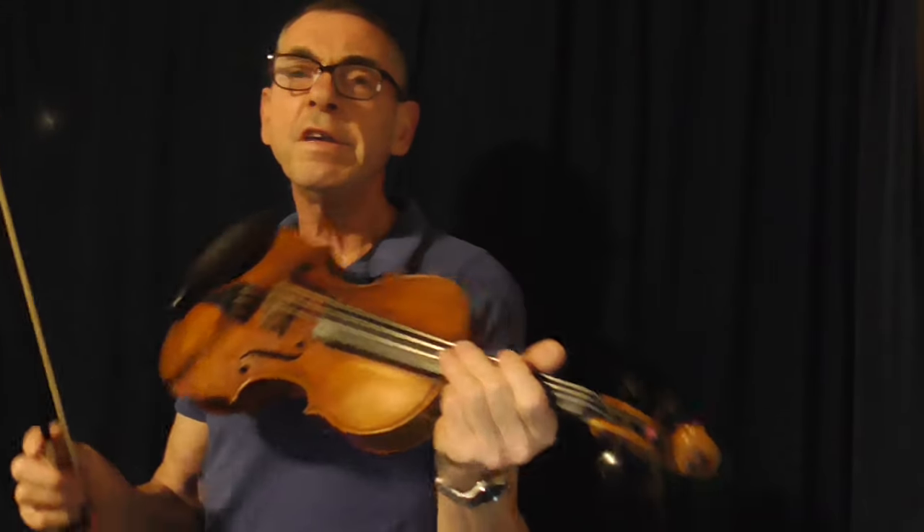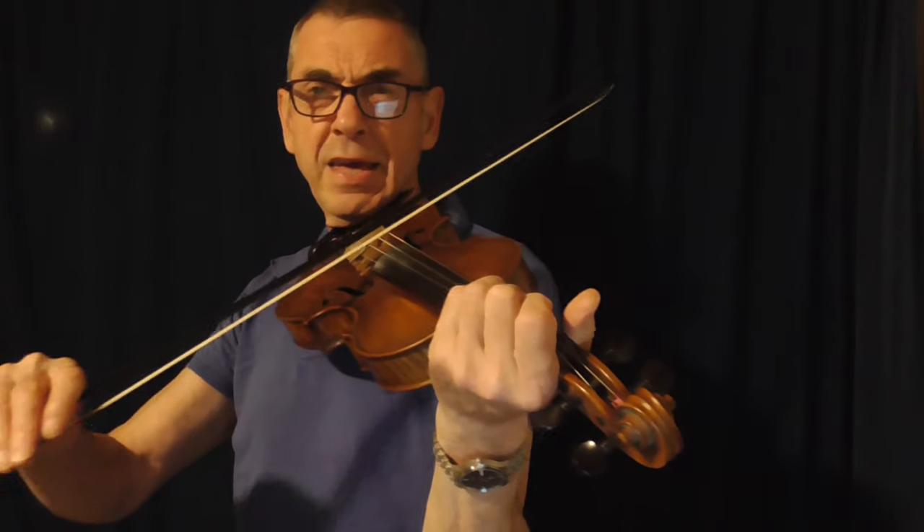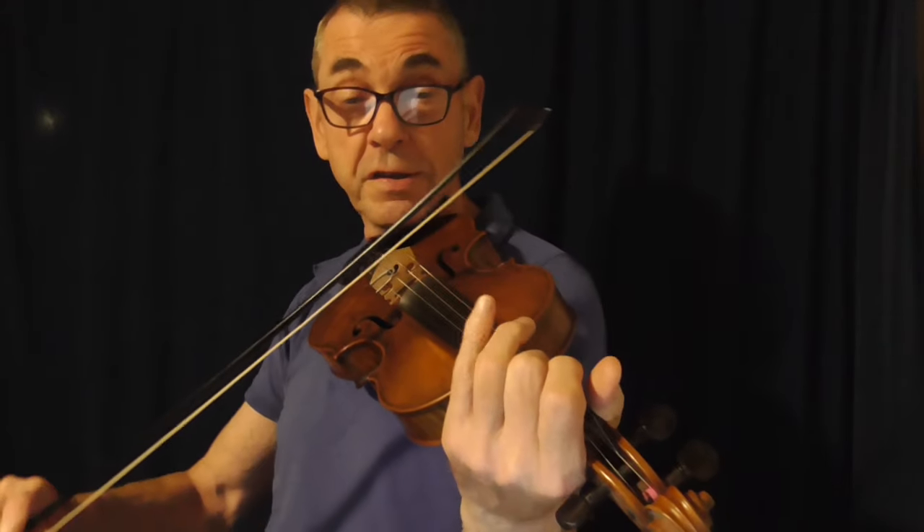I don't use vibrato a huge amount. I use it when I'm holding a long sustained note. If I just hold a note, it kind of sounds a bit dull as dishwater. So what I tend to do is color it up a little bit — I'll either put a slide in or a slide down, or I'll emphasize the note by sliding up and then use vibrato.